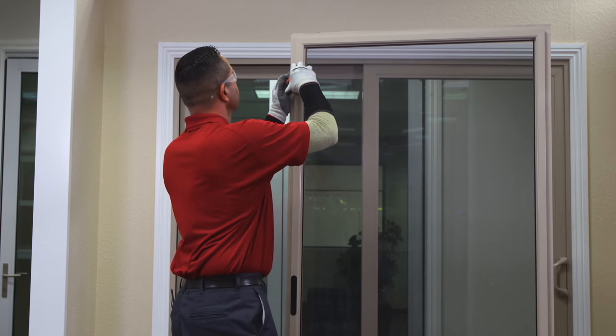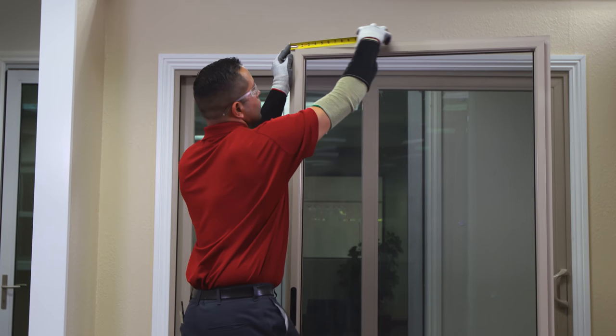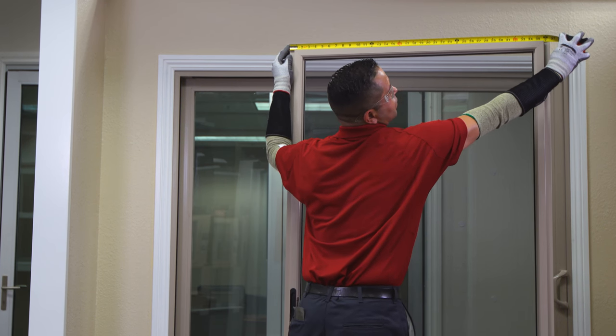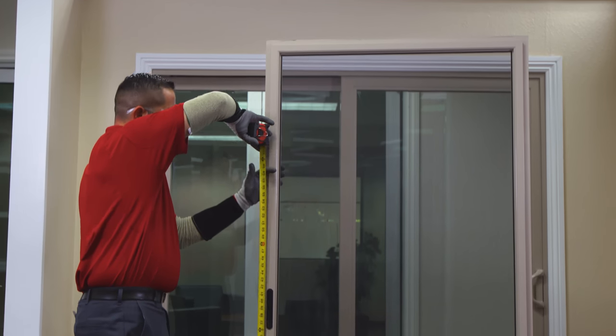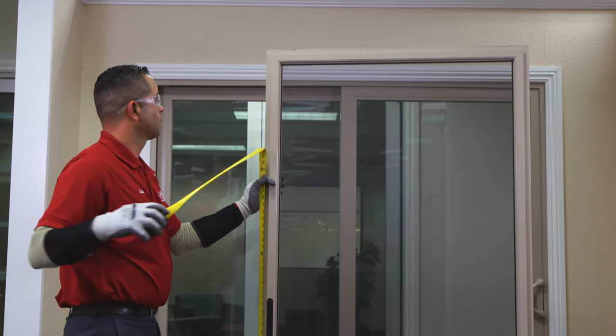Measure to the nearest 1/16 inch. Make sure and measure at the corners, as the middle may be slightly bowed. Repeat this process for the height. When measuring the height, don't include the wheel rollers in the measurement.